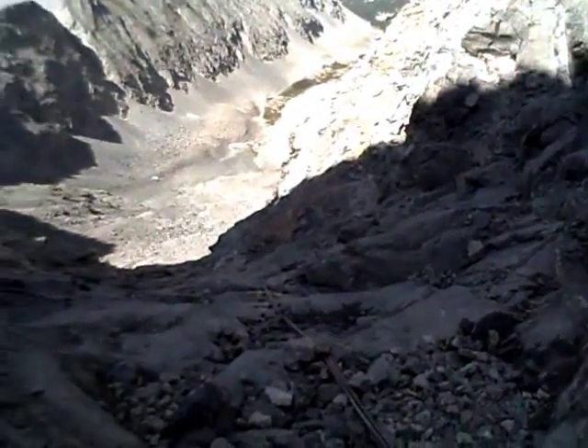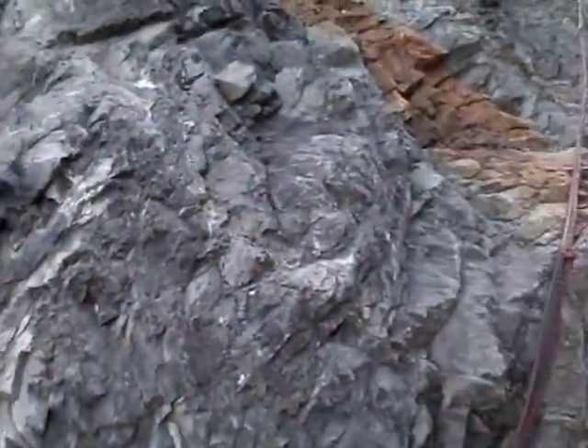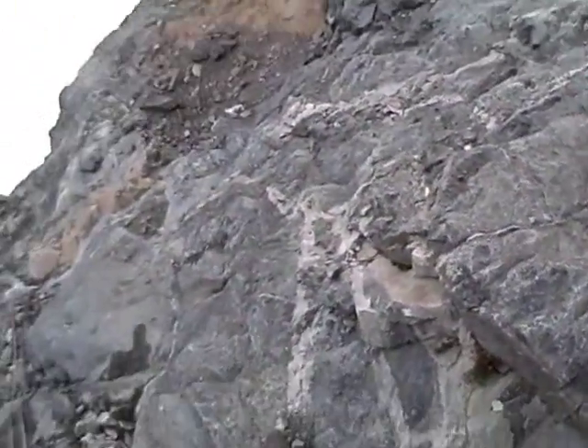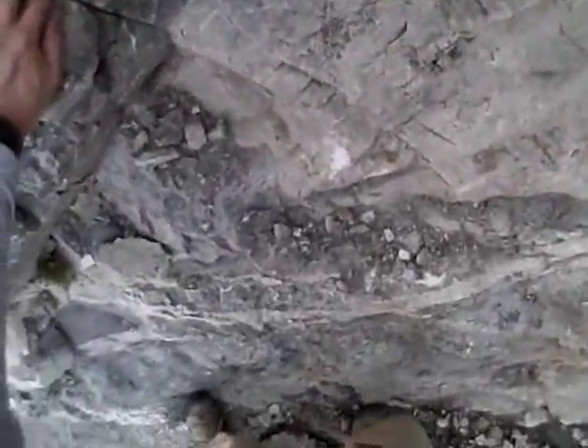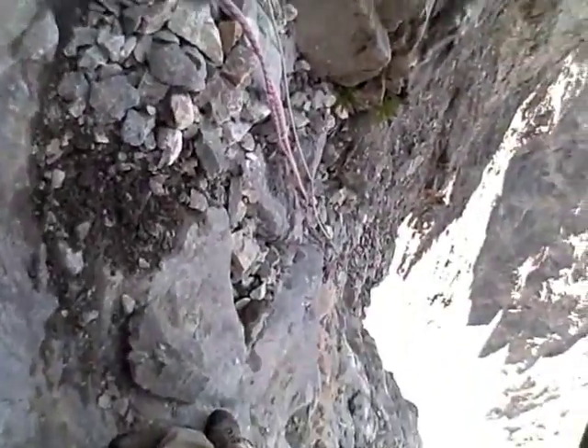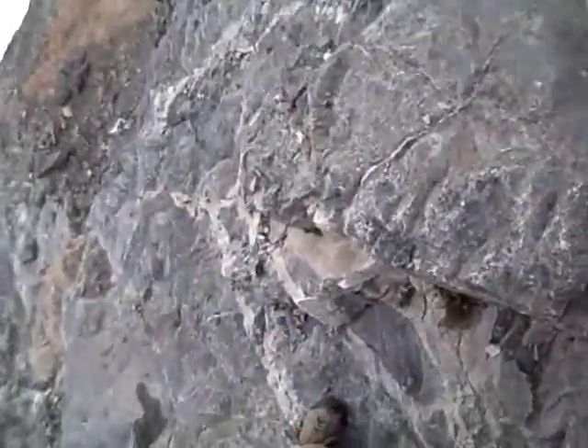That was an interesting stretch right there. Still not out of harm's way if a rock starts heading down this way. It's starting to get loose on the ledges here.